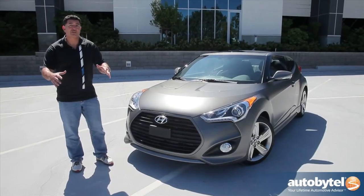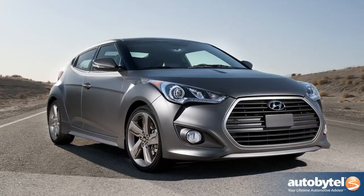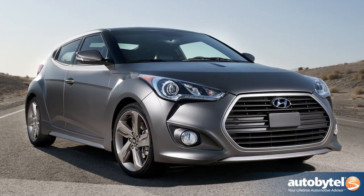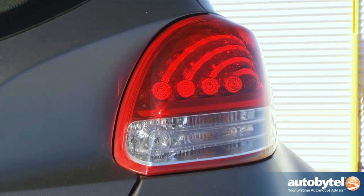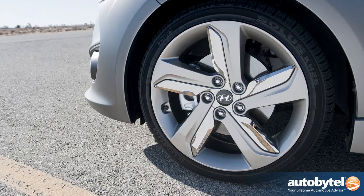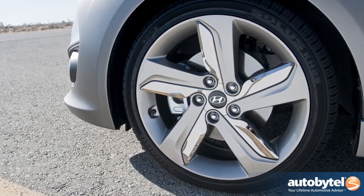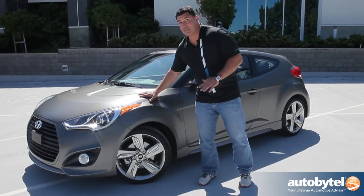So how can you distinguish the Veloster Turbo from the regular Veloster? Well, for starters, you've got this massive grille — kind of like a large mouth bass. Look at this thing. This is one of the biggest grilles for such a little car. You've also got LED lights in the front and the rear. These wheels are unique as well — 18-inch wheels with a combination of a matte and a chrome finish. Very unique and very stylish.